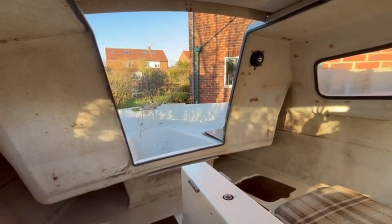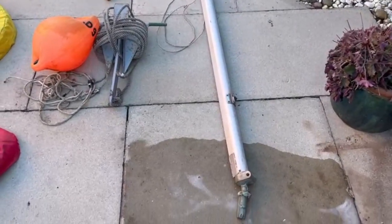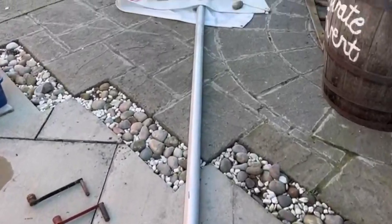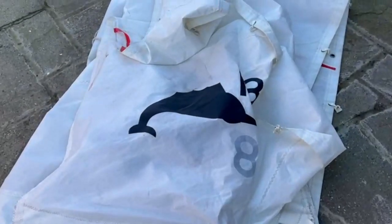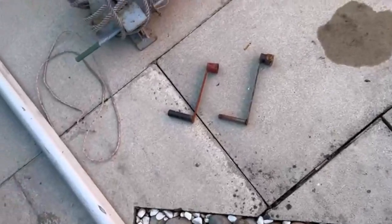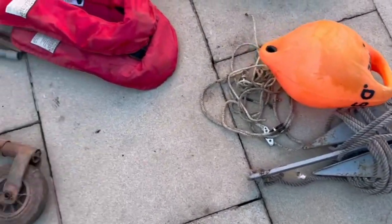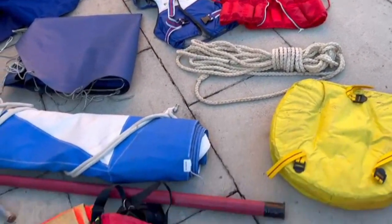Now let's take a look at all the extra gear that this boat comes with. Here's an itinerary of all the extra gear. With the boat we have the boom, the Sailfish mast, and the sail. The spare anchor, which is the main anchor, plus the main buoy. We also have a number of lines and loads that come with the boat.